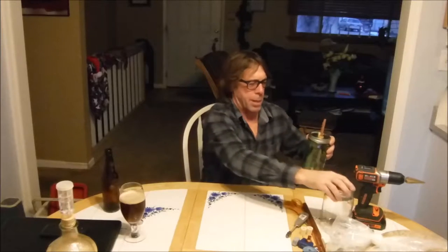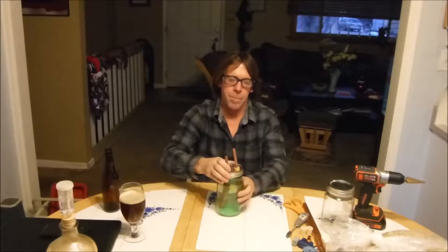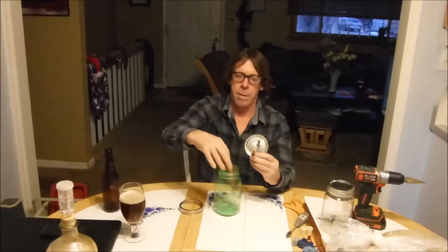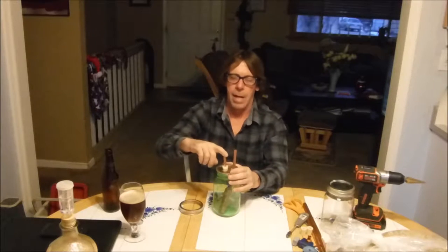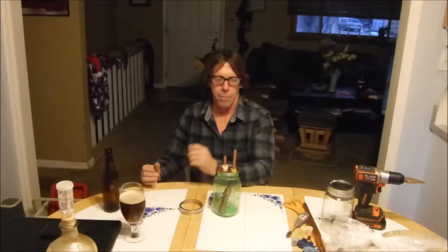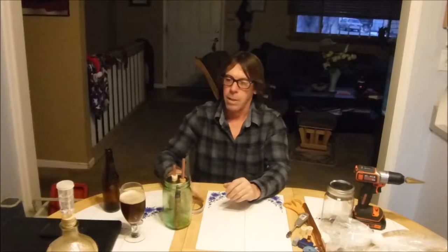Today's project, we're going to be building a top crop yeast catcher. Basically, you have a blow off from a glass carboy. The blow off comes down into a mason jar. It's going to be sealed inside there and any excess will blow out into just another jug of water. As it settles down inside there, you're going to catch a bunch of yeast. Keep that yeast, use it for another project. Top cropping yeast.